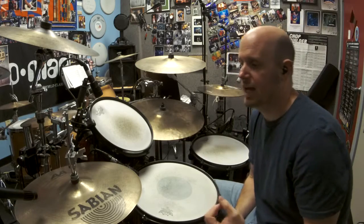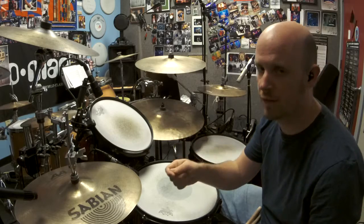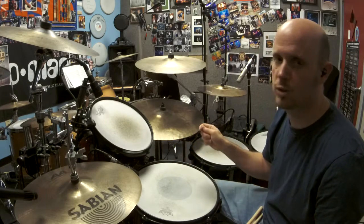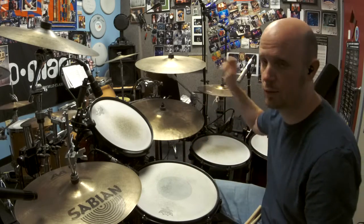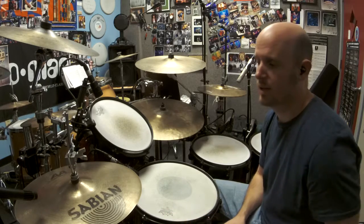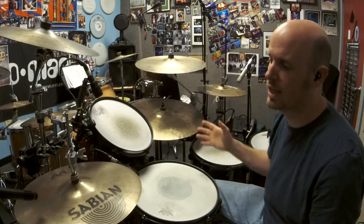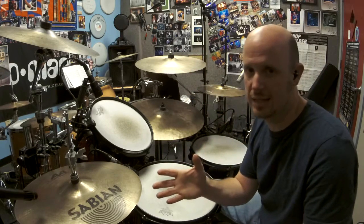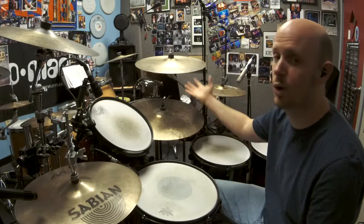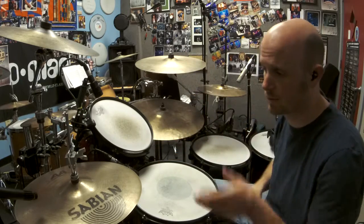The reason for this: many younger drummers, when they get off the hi-hat — maybe they go to the chorus of the song, they go to the ride or a crash — their hi-hat stops. But the ride or crash or whatever you go to is not meant to replace the hi-hat. It's meant to be added over top as the dynamic level goes higher.